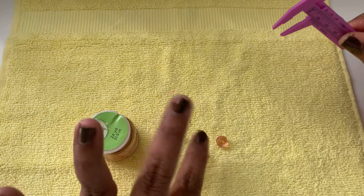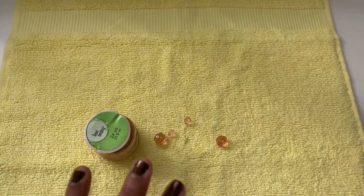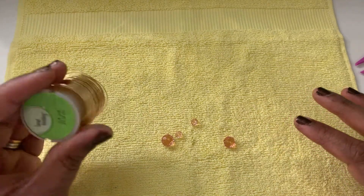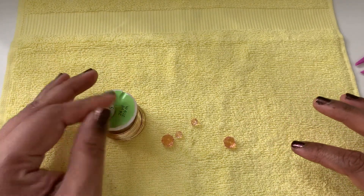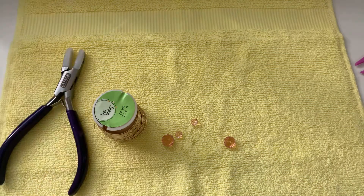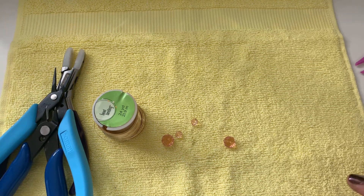And then this is 6 by 4 millimeter. We also need some 24 gauge wire — I'm using Bead Landing, this is from Michael's. Tools wise, we need our nylon jaw pliers, needle nose pliers, wire cutters, and round nose pliers.